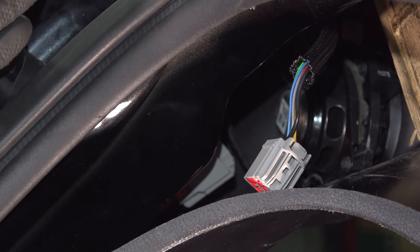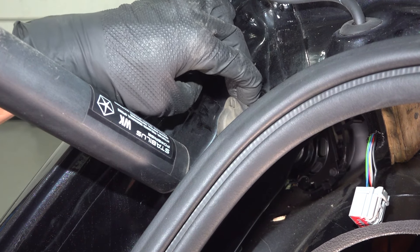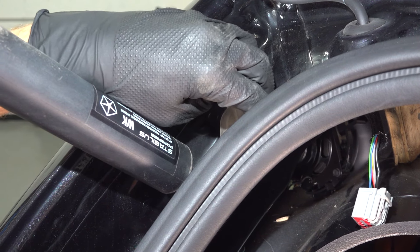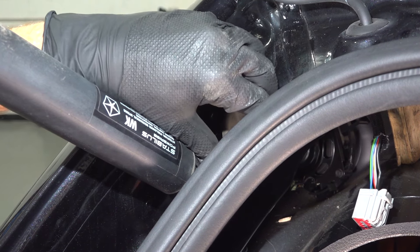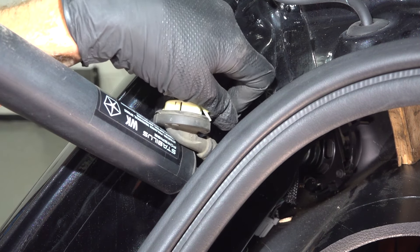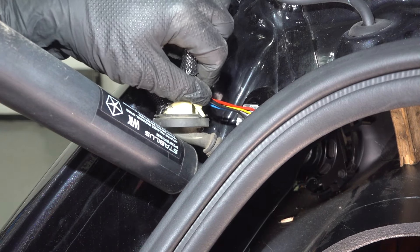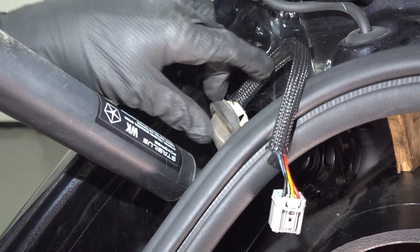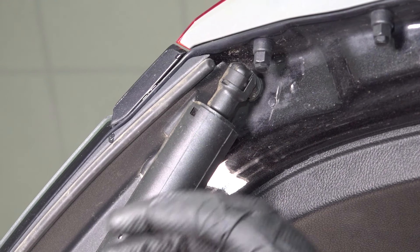Now let's follow that wiring harness — you'll find that it leads right out into this area. To be able to remove this, we'll take hold of it and carefully pry it out of place. If you need to, you could use a plastic trim tool. Apply support under your liftgate, and now we can start dismounting it.